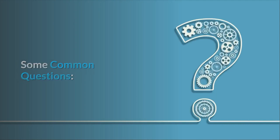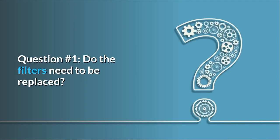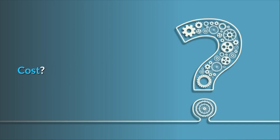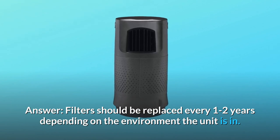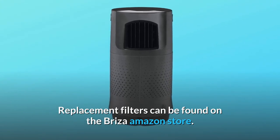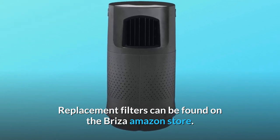Some common questions. Question 1: Do the filters need to be replaced? How often? What is the cost? Are they easy to find? Answer: Filters should be replaced every 1–2 years depending on the environment the unit is in. Replacement filters can be found on the Breeza Amazon store.